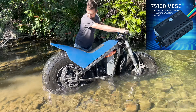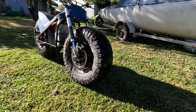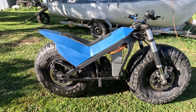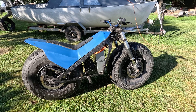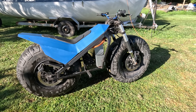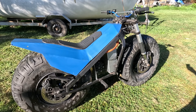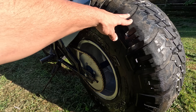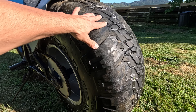In this video I use a VESC to control the front motor on my two-wheel drive electric bike. Here's a rundown on how it works: 72 volts, charges to over 80, and discharges at 350 amps, which gives you about 28 kilowatts.